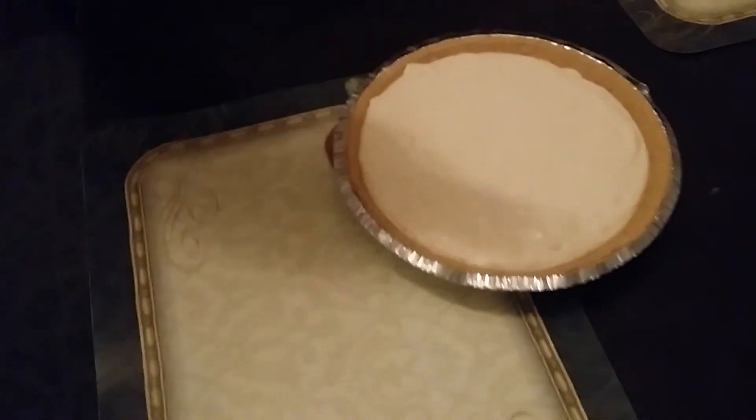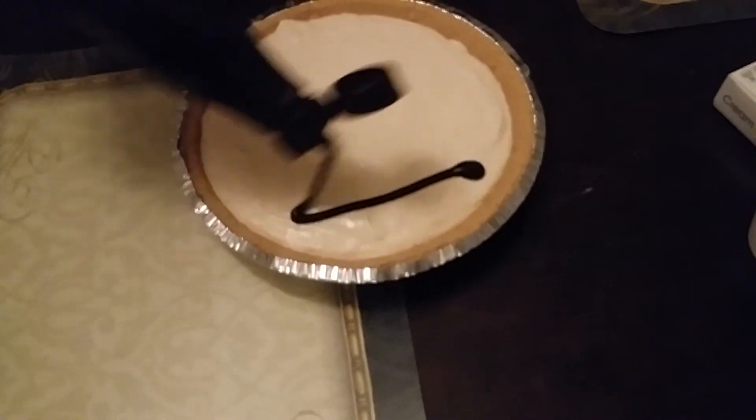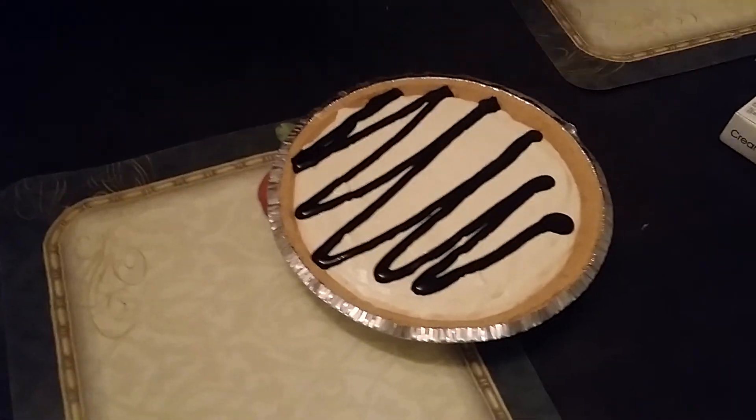But if you want to do a little more to it, you can add some chocolate or some strawberry. Just a little drizzle like that, just before you cut it.